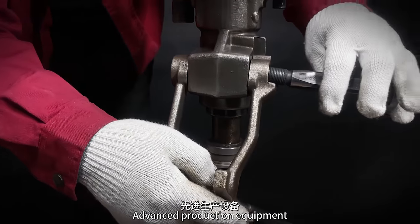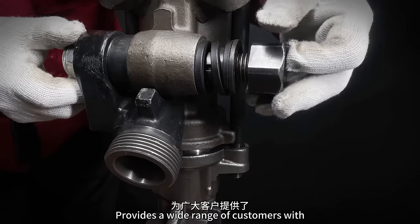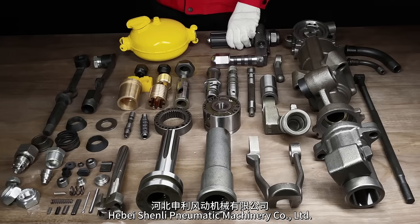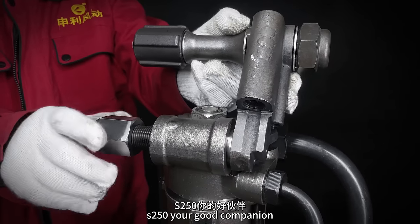Shenley pays attention to details and user experience. Advanced production equipment, pure manual installation. The machine provides a wide range of customers with perfect quality assurance. Shenley Pneumatic Machinery Co. Limited — China machinery product supplier. S250: your good companion.